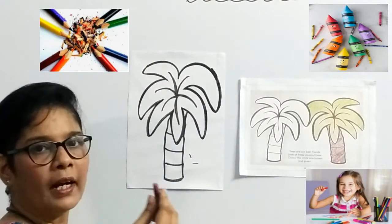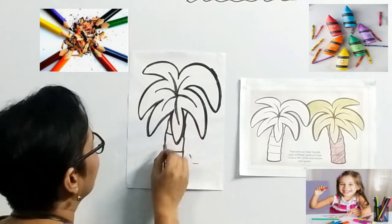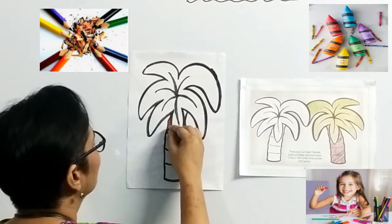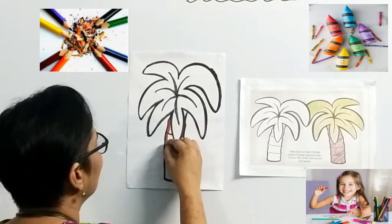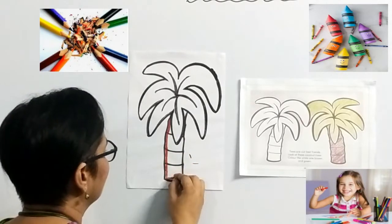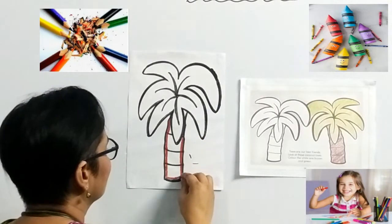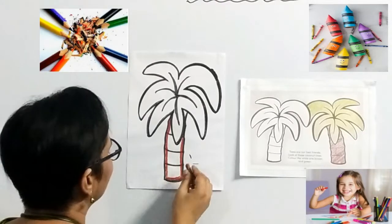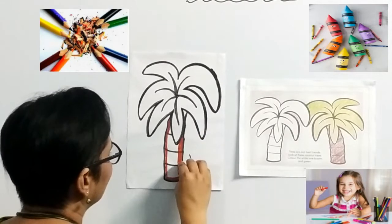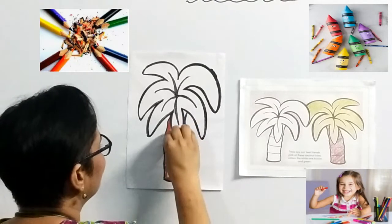So, we will start with the bark of the tree — the trunk of the tree — which is brown color. First, near the outline, you make a nice thick border, which helps you to stay inside the outline. Once you make the thick brown outline, it is easier to fill in the color. So, we made the outline. Now, you can fill in the color — brown color for the bark of the tree, or the trunk of the tree.